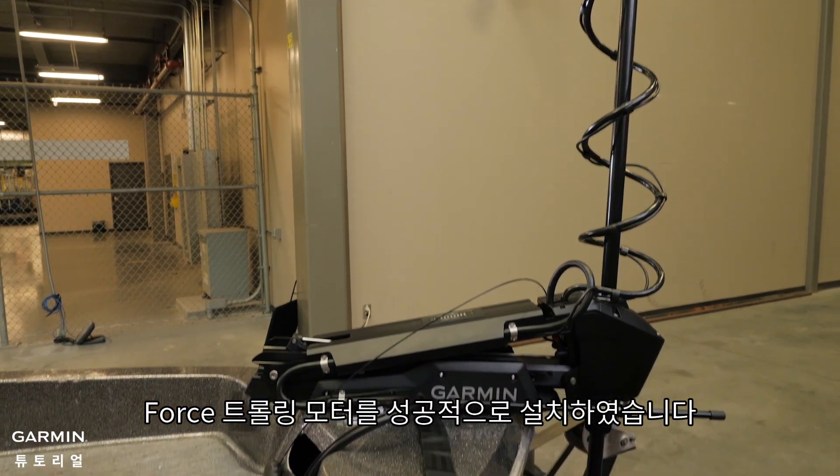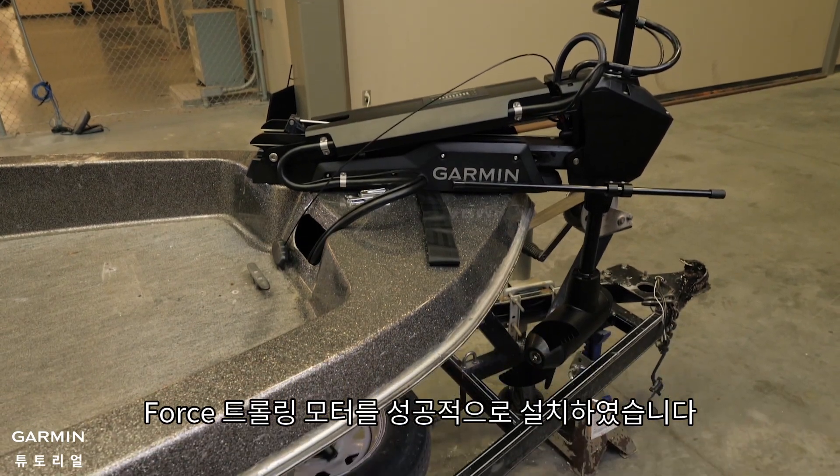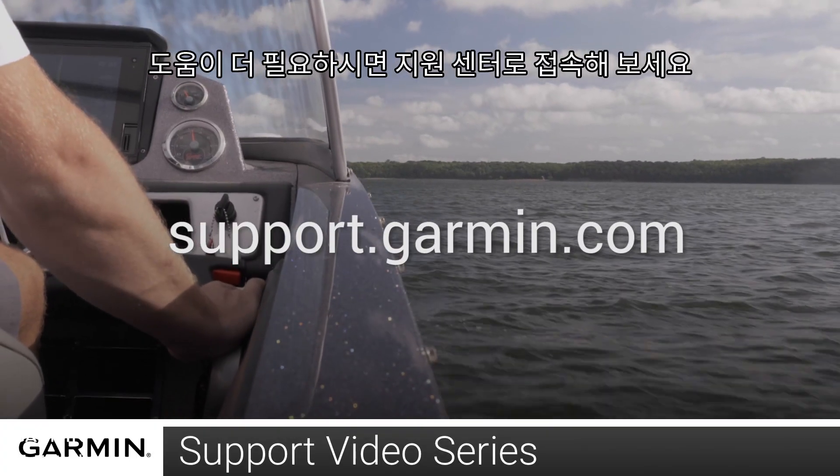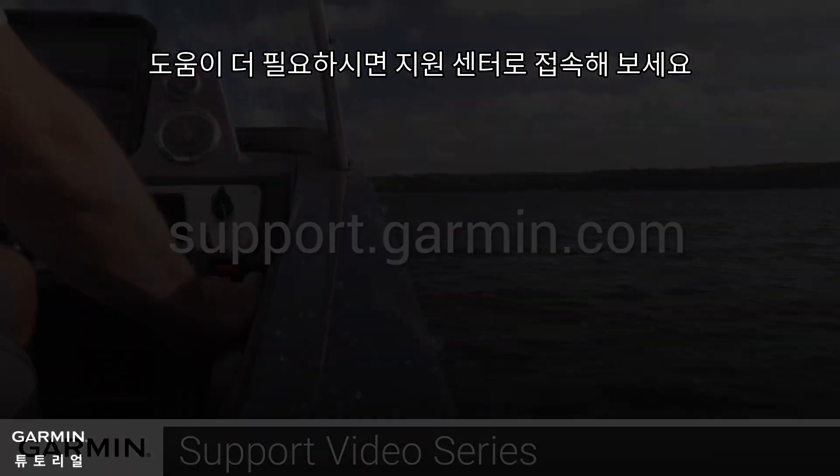And that's it. You have successfully installed your Force trolling motor. Thanks for watching! For more help, please visit support.garmin.com.